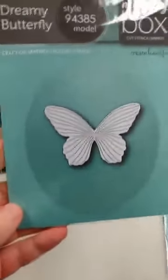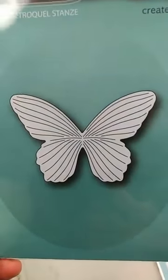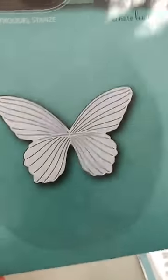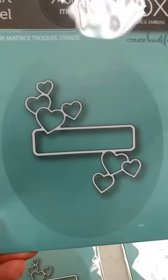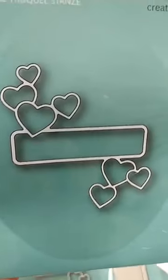Also new that we did not have before is this butterfly die, called Dreamy Butterfly. It's really pretty and has some great detailing on the wings. I will show you a sample of that here pretty soon. I also got back in the Antique Heart label. They have had a number of these different label dies with different elements on them, and this one happens to have the hearts on it.